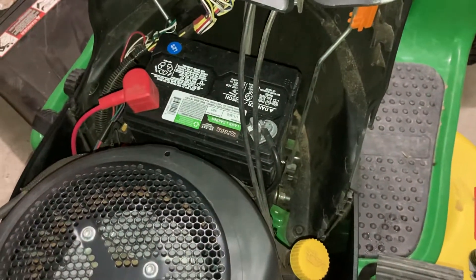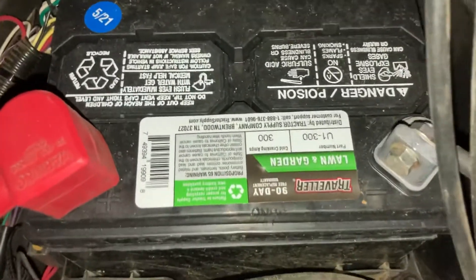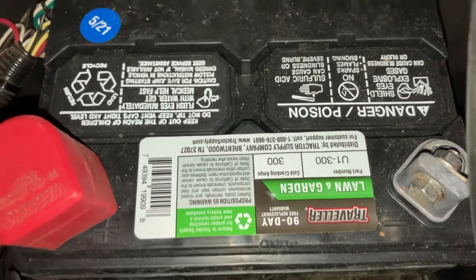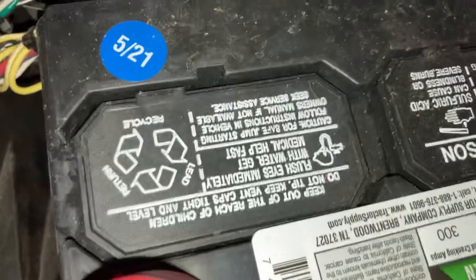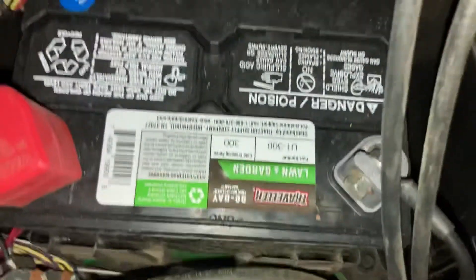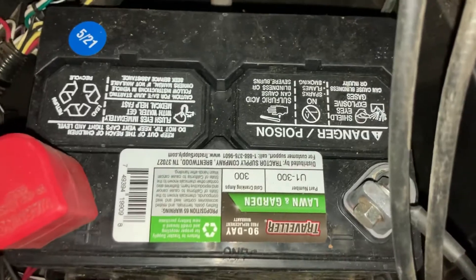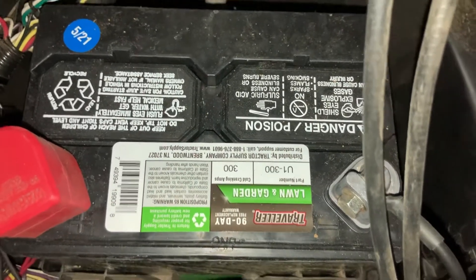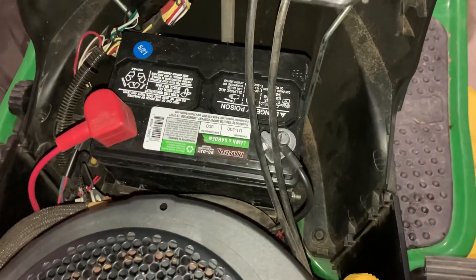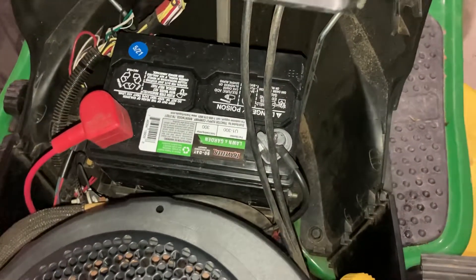I was at Tractor Supply the other day and they were putting out batteries. They had this U1 300 cold crank amp battery, which is what the original takes. It was stamped May of 2021, so the battery had to be produced within nine days of me buying it — you can't beat that for new. I put it in, turned the key, and nothing. No cranking, nothing. Silence.